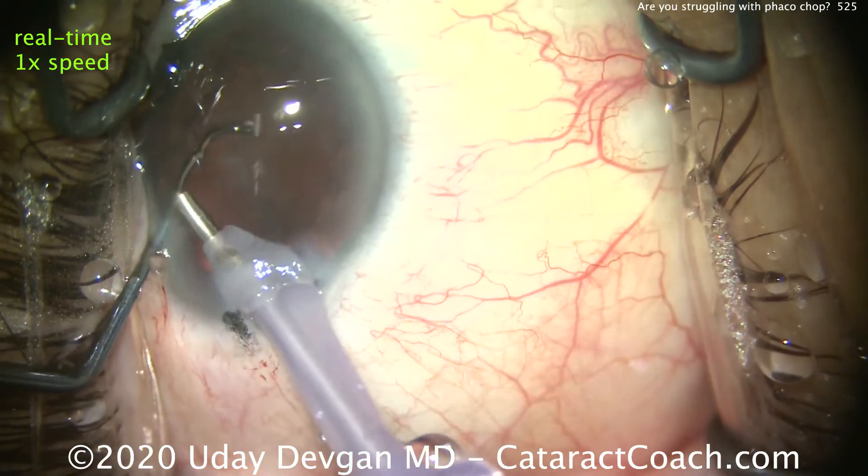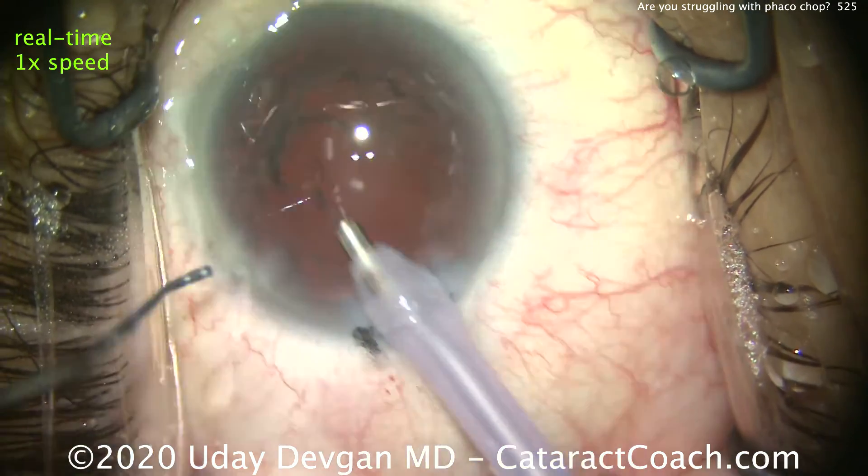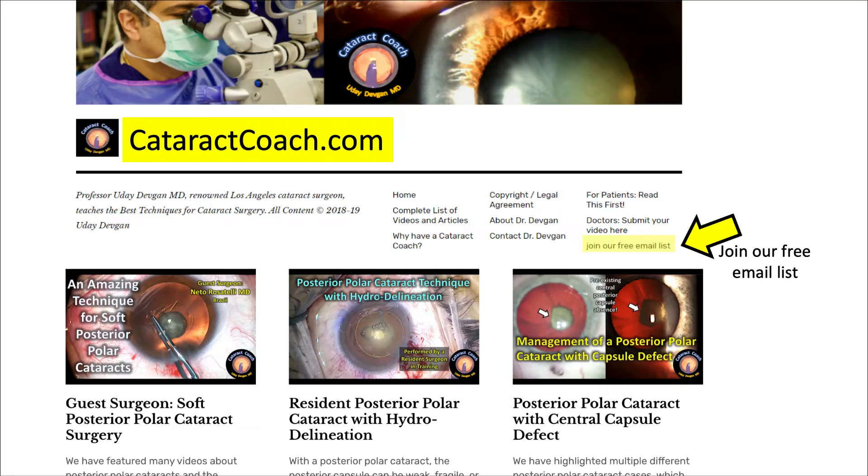I have confidence in you. You can definitely do it, and you'll be glad you did. Please go to cataractcoach.com — it's much better than YouTube. We can send you a free email every day with a brand new video. You can search for things and get all the Cataract Coach videos searchable. You want to learn FACO chop? Type in FACOCHOP and there'll be dozens of videos to learn from. Thanks for watching.